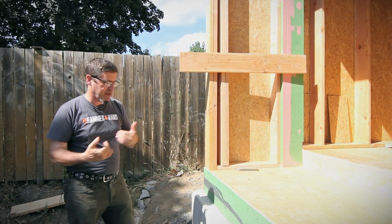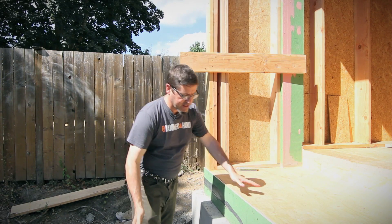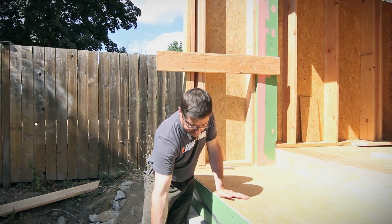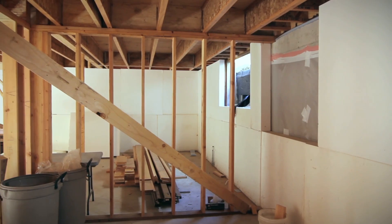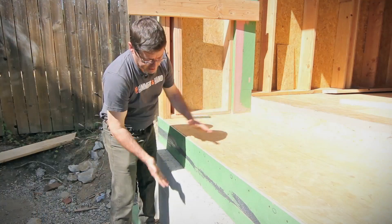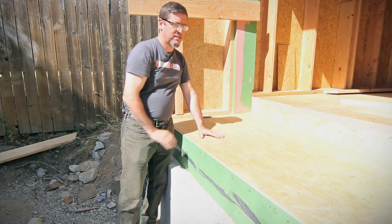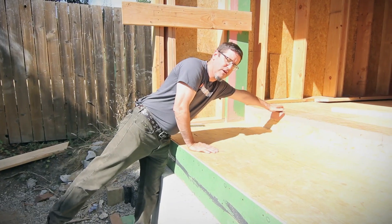Here we are at the back deck of the Wallingford Passive House — one of those complicated situations we really had to dial in as we built. Behind this foundation wall is our insulation. Down in the basement, this is our air barrier, but it's insulated from the inside: four inches of foam and then an interior framed wall. That's our thermal envelope, and it transitions to this deck — a back little porch area.